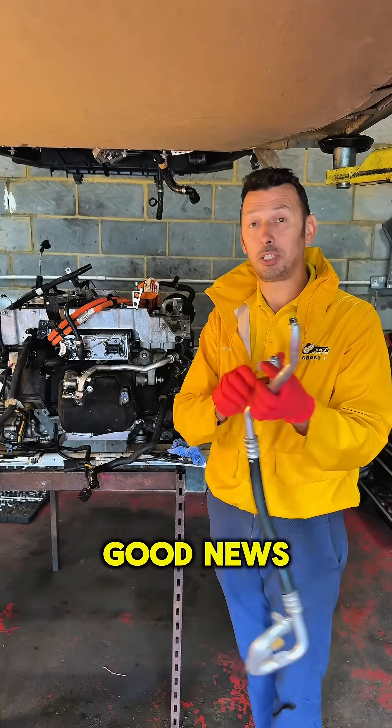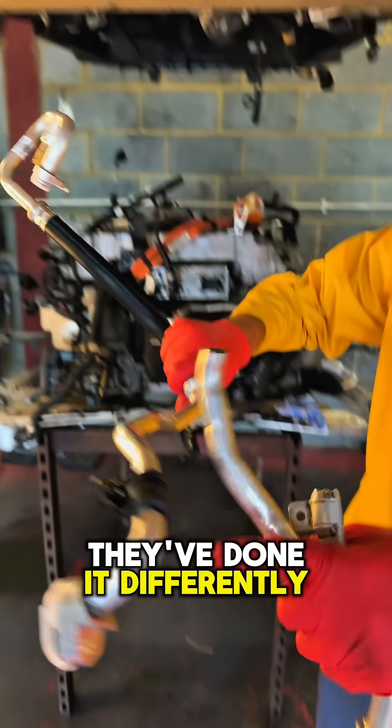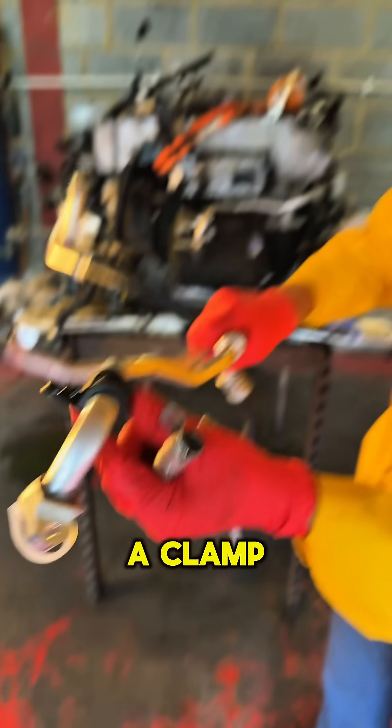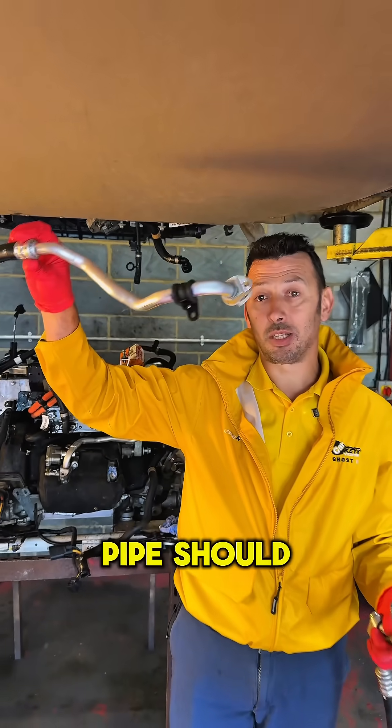Now the good news is the Jaguar replacement has been done differently. There's no more bracket welded on. They attach a bracket with rubber and a clamp on it, so in theory that new pipe should not break.